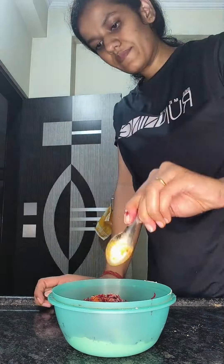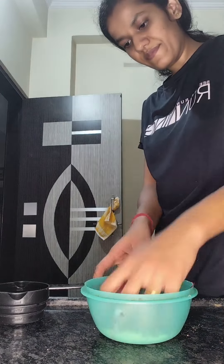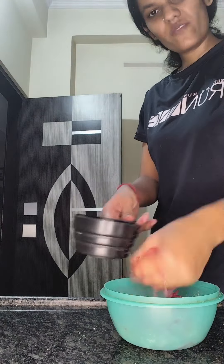Then I added beetroot — we will put beetroot in, the color is so good. And beetroot is also very healthy. I have added some cheese and some salt.